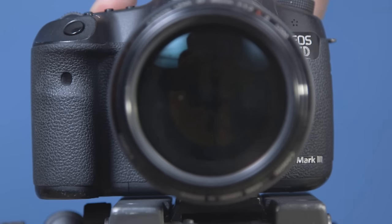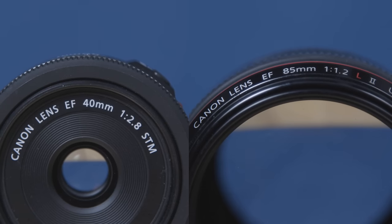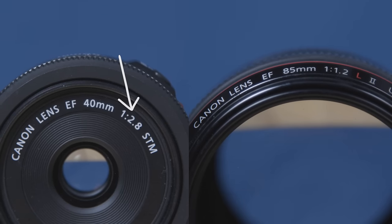Another thing you get with a more expensive lens is usually a lower aperture, which is a bigger opening to shoot through, which lets more light in, gives you a smaller depth of field, and will blur that background to get the bokeh effect that you want. Typically, cheaper lenses don't go down really low in aperture, and the more you spend, you're gonna get a lower aperture.